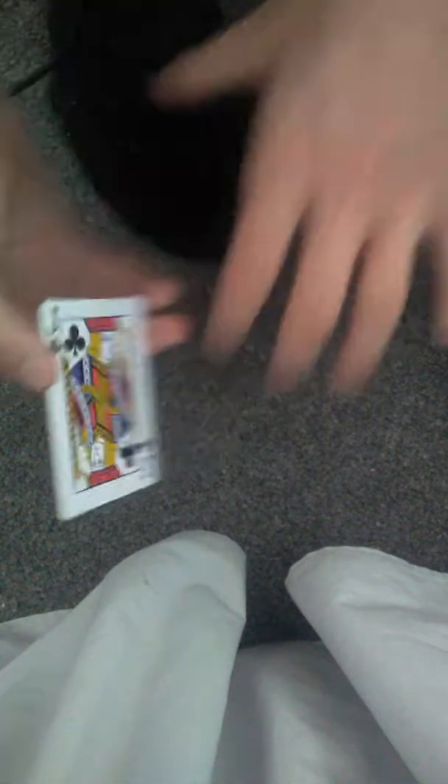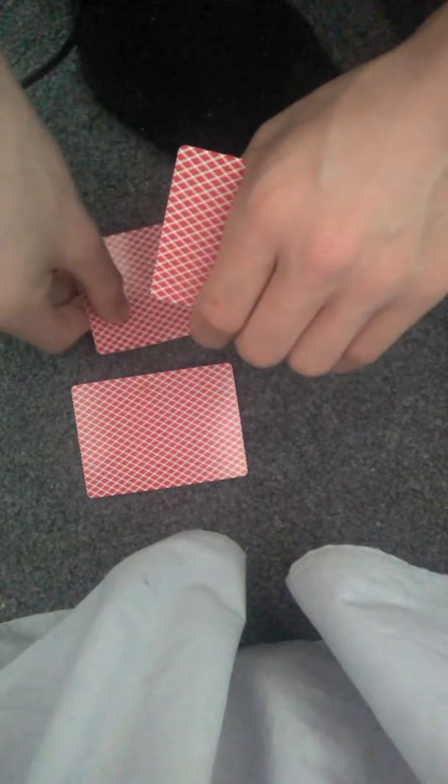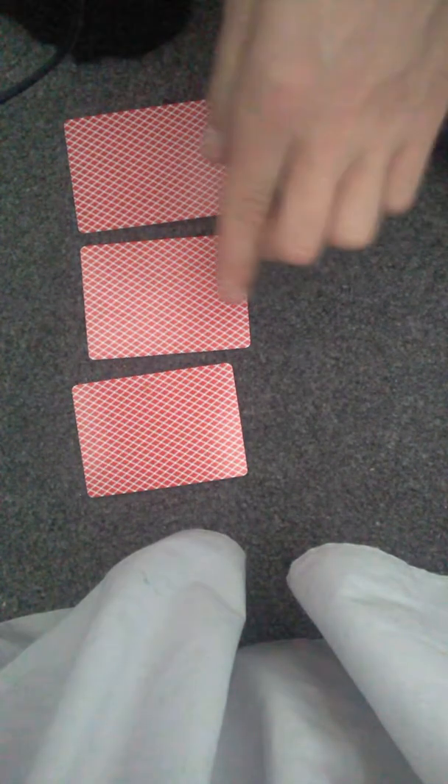So the eight of diamonds — you need to follow the eight of diamonds. I haven't done anything because I'm still here. I'm going to take the cards down one by one, so there's one, there's two, and there's three. You guys need to follow the eight — where do you think the eight is? Where do you think it is?